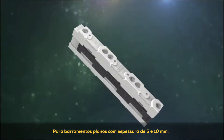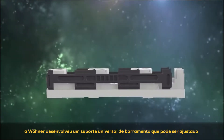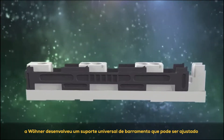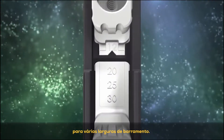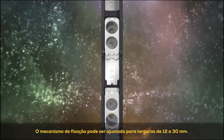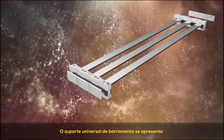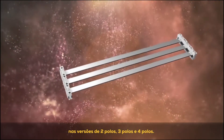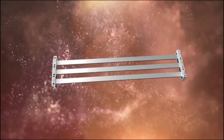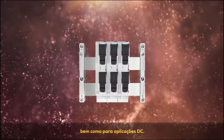For flat bus bars with a thickness of 5 and 10mm, Verna has developed a universal bus bar support that can be adjusted to various bus bar widths. The slide can be adjusted to widths of 12 to 30mm. The universal bus bar support comes in 2-pole, 3-pole and 4-pole versions. The 2-pole system is used for photovoltaic as well as for DC applications.